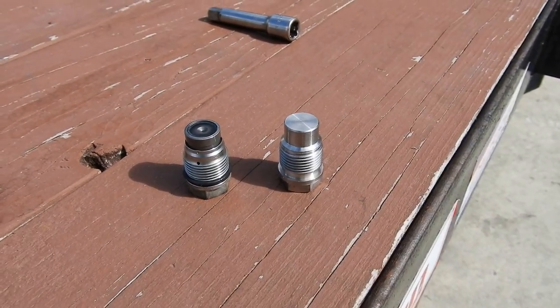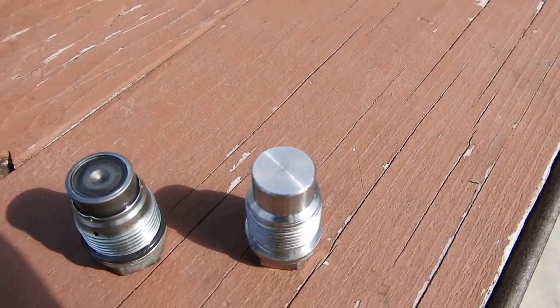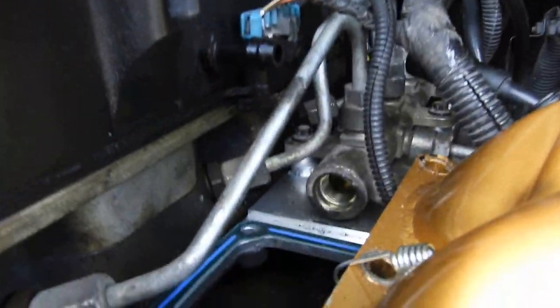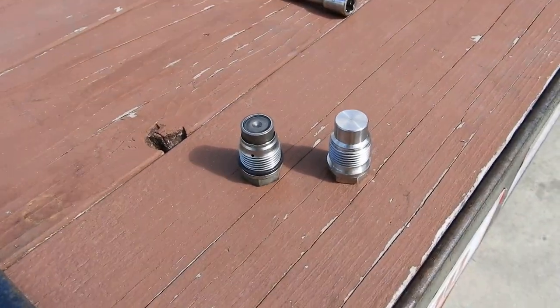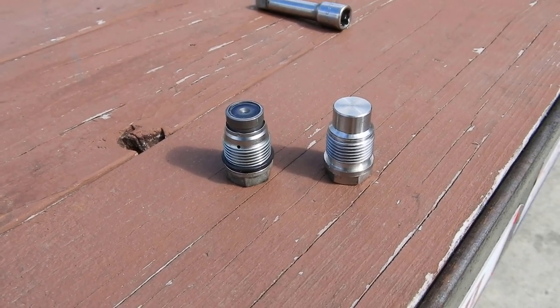So I went ahead and took it out. That is the old one — notice how it has that little relief valve on top. The new one is just solid and flat, I think it's billet aluminum or something like that. Here's what it looks like side by side — a direct comparison of the two.